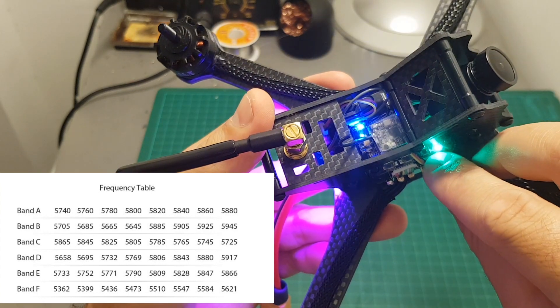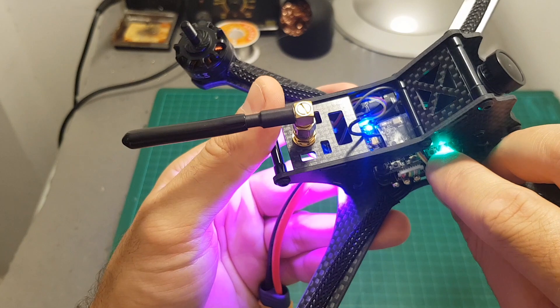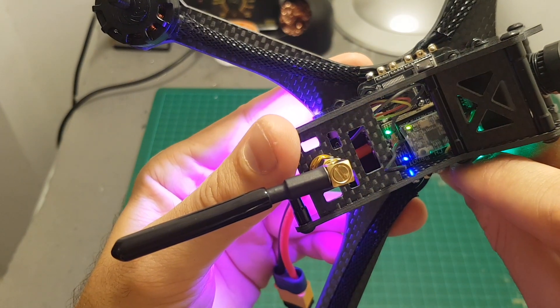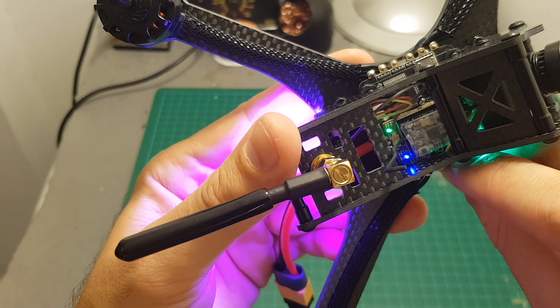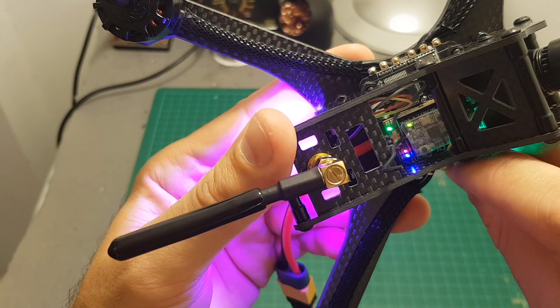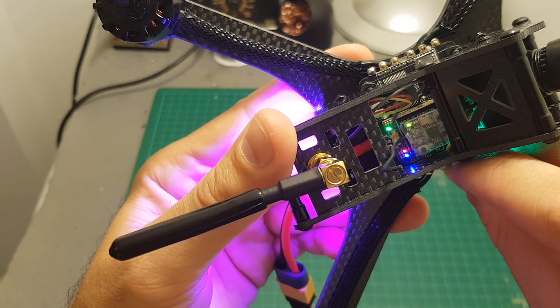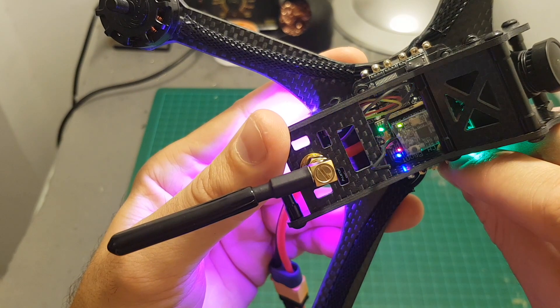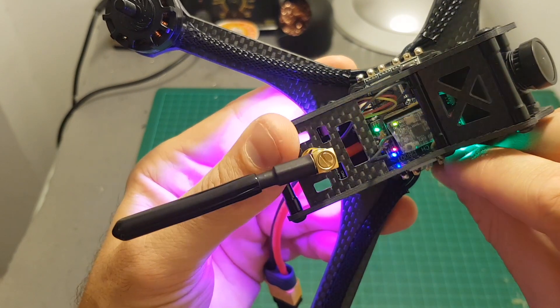To change the output power of the VTX, short press the power button. When no LED indicators are lit, it's on 25mW. One LED on means 100mW, and when the right LED turns on the output strength is 200mW.